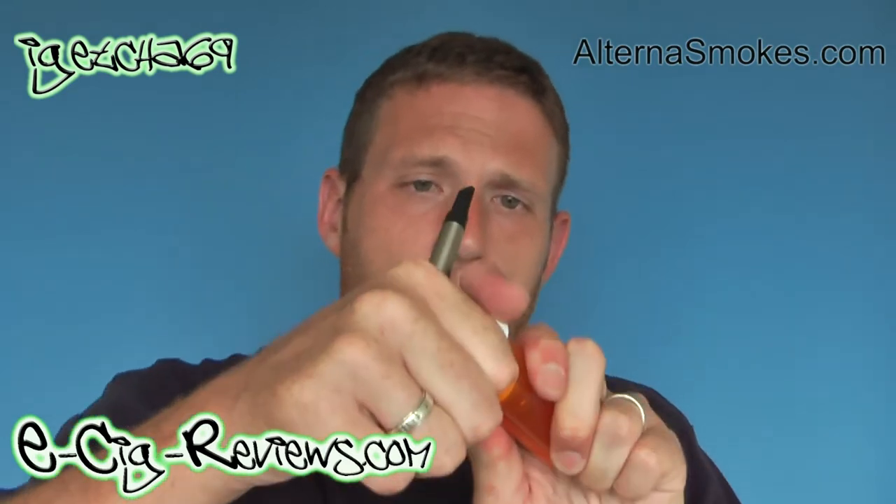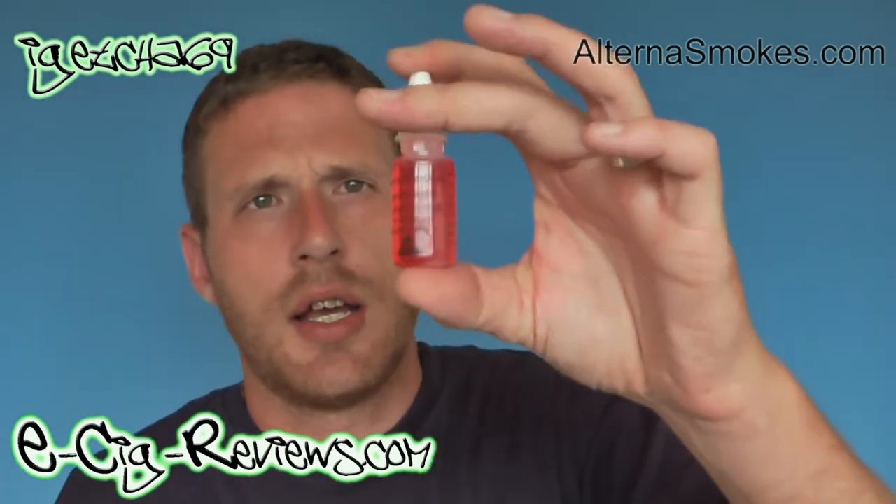It comes in a bright orange container which is basically a child proof container, just to make it as safe as possible because you don't want children getting their hands on it. To open it just push and twist the cap off, and inside you get your bottle of E-Liquid and it's a very brightly coloured sort of pinky red colour.